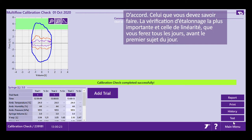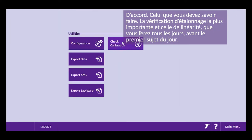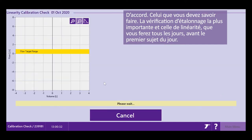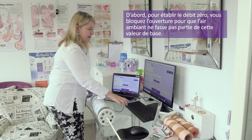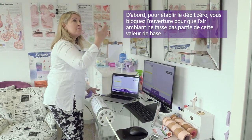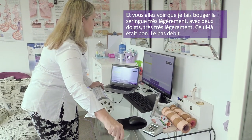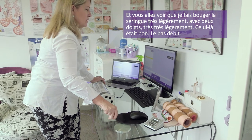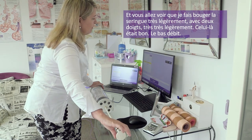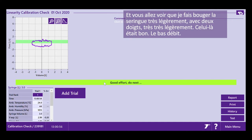The most important calibration check is your linearity check — this is the one that you will do daily, before your first patient of the day. First, occlude the outlet to set the baseline flow so it doesn't measure any airflow through the air. Now I'm going to pump my syringe at different flow rates, moving it very, very softly using just two fingers at low flow.